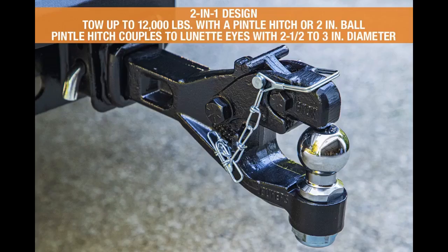Best bang for the buck. However, I suggest to them that it would be better to place the pintle latch on the 2-5/8 inch ball, as that would be more suitable for heavy loads. Additionally, it would prevent the slight amount of damage that currently occurs to the other balls.